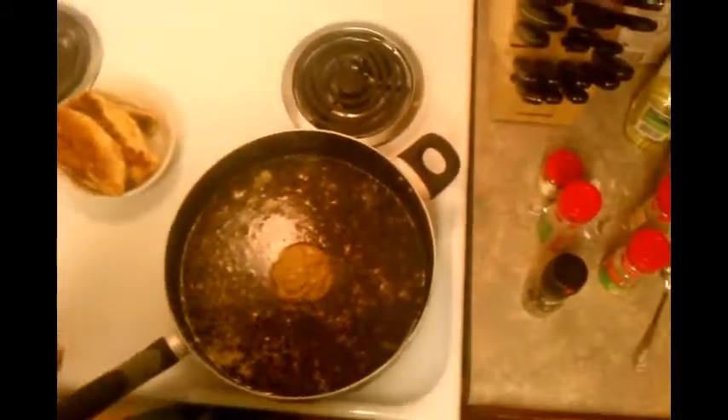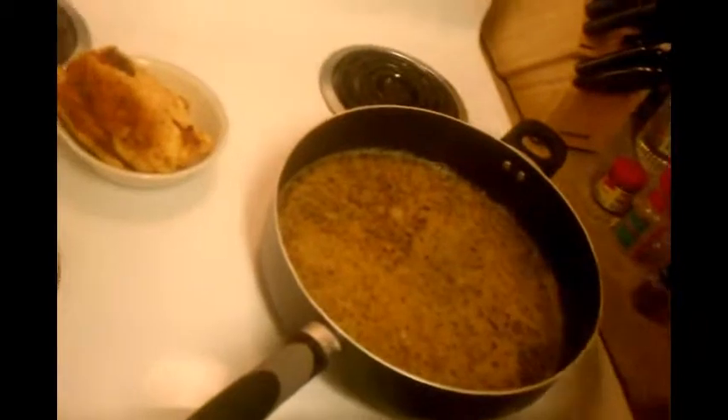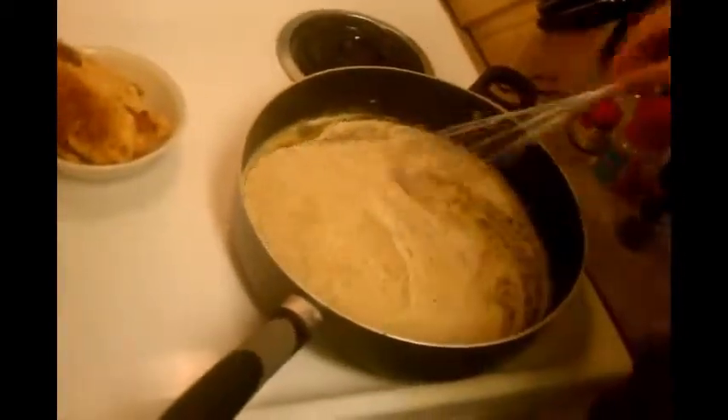Then take a whisk and start stirring it up. Go ahead and add your cream — you want to get heavy whipping cream. I've got about half a pint, so you might want to put half a pint in, but I may put a little bit more. It just depends on how things look. If it gets too thick, you can add more chicken stock, but if you put a lot of cream in there, it's going to get really thick.